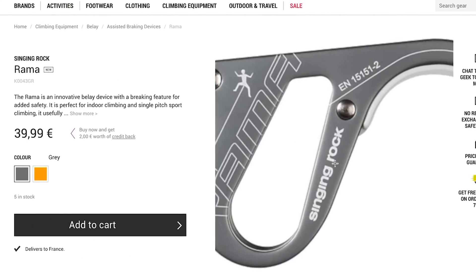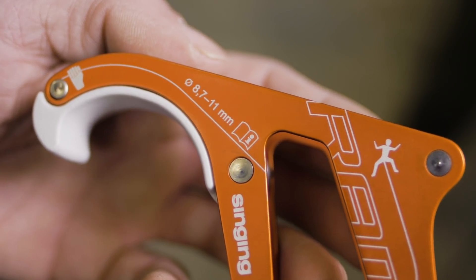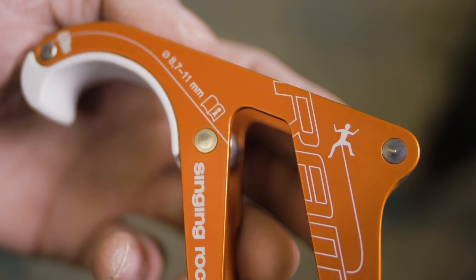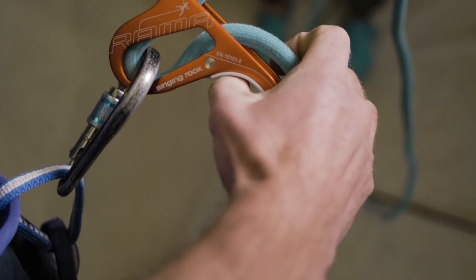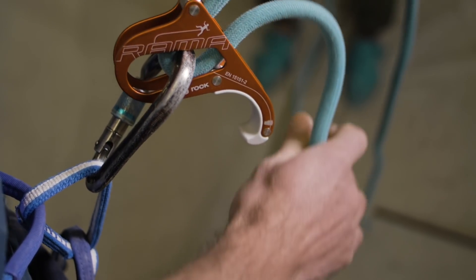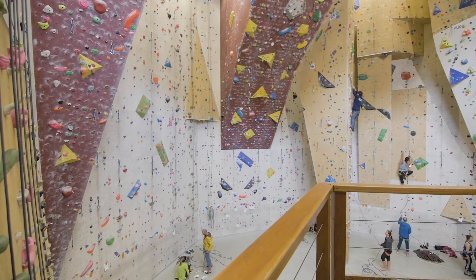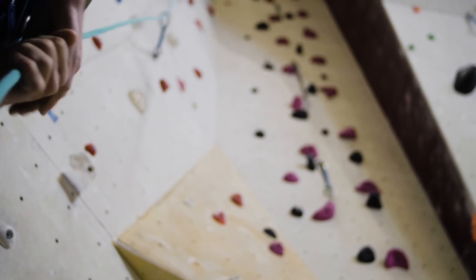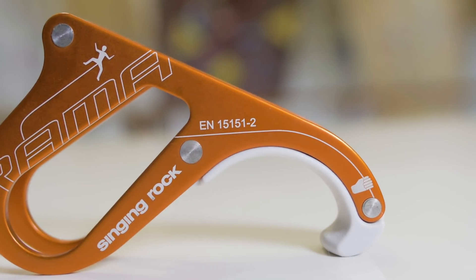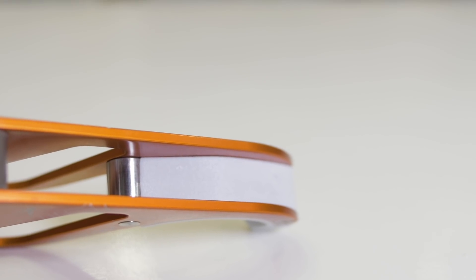We're selling it for around 40 euros on the Epic TV shop. It can handle ropes from 8.7 millimeters to 11 millimeters — a nice wide scope — but ropes at the extremes of that spectrum are going to feel a bit loose or grabby. And anyway, who has an 11 millimeter rope? It weighs 84 grams and is made from light alloy, plastic, and stainless steel on the sections that might wear out.